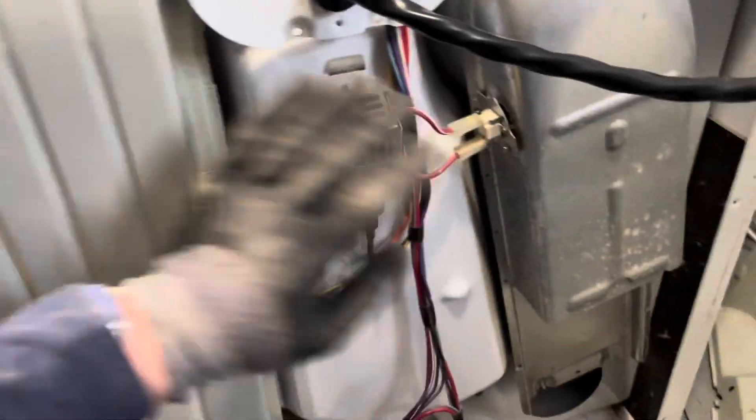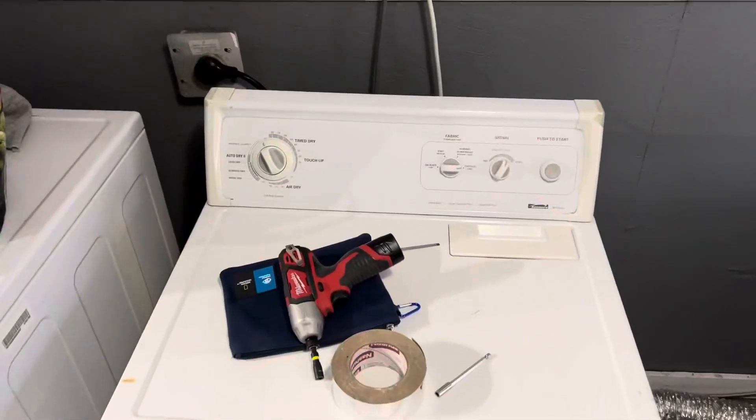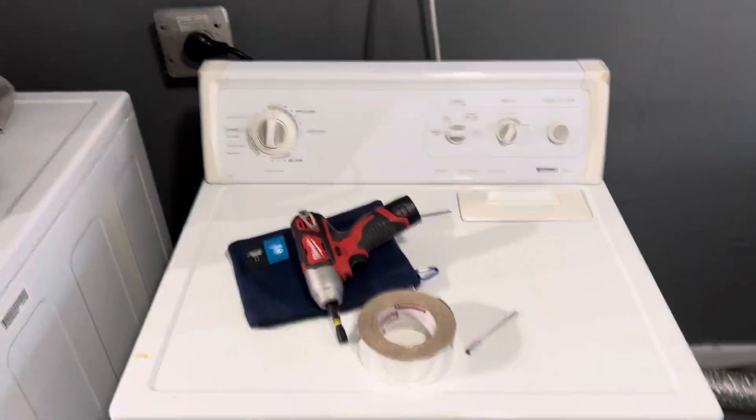After complete maintenance and cleaning of dust, I assemble the dryer and test it in all modes. Success! This Kenmore dryer is ready for continued use. Now it works much quieter and without squeaks.